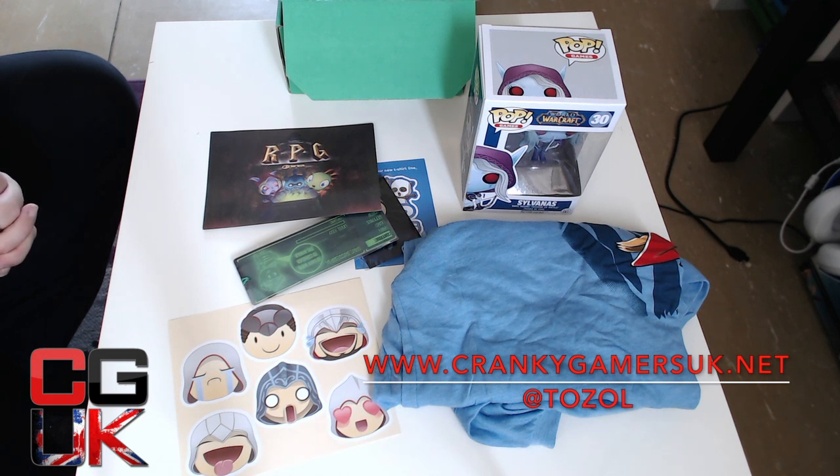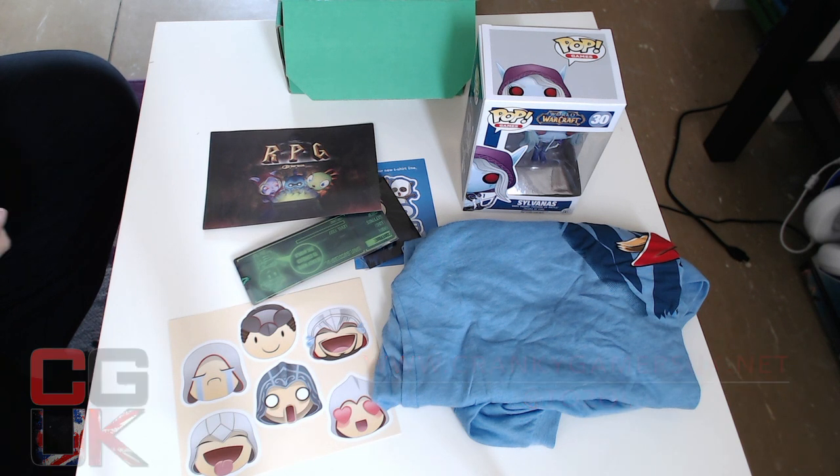I hope you like this — I certainly have. I'm very pleased with my very first 1UP box. So until the next unboxing, thanks for watching guys. Bye.